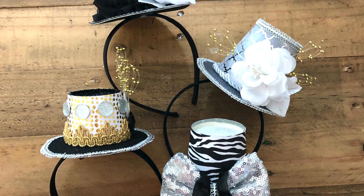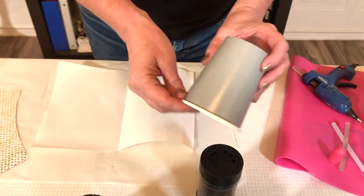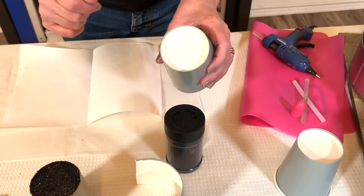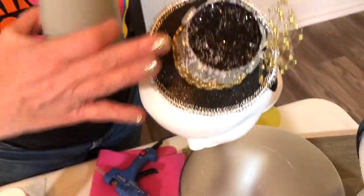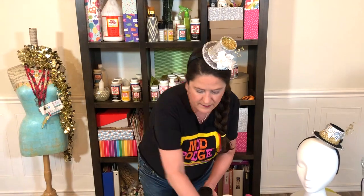So the first thing that you're going to need is a paper cup — just any kind of paper cup — and go ahead and cut the bottom of the cup off. Our first step is going to be glittering the top. Choose a color of glitter that you like. I'm going with gold, whites, and blacks since it's New Year's Eve.